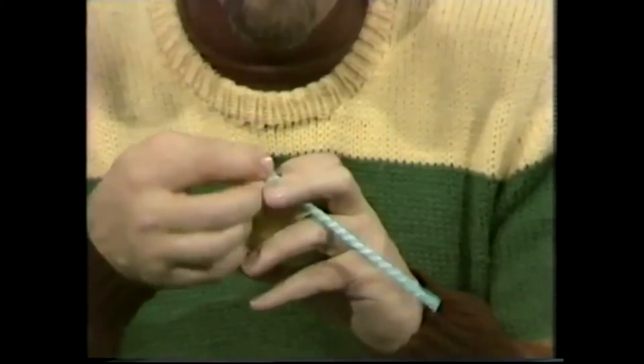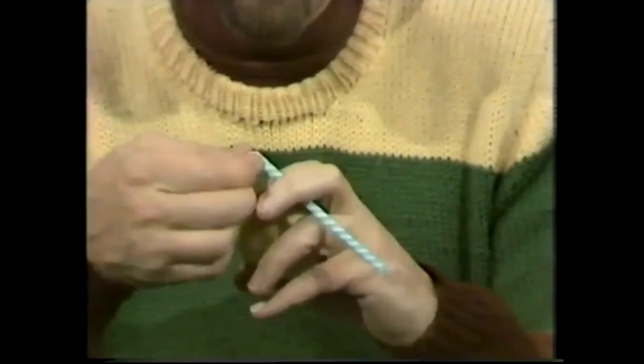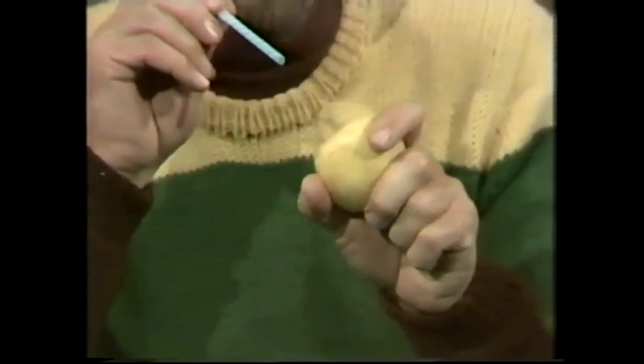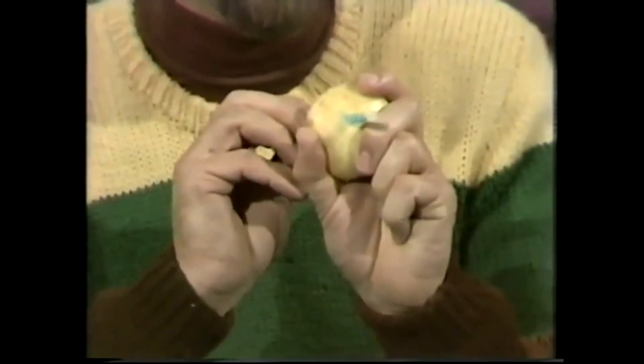One last try. Crimp it off, fold it up — don't kink the straw in the process — line it up and through it goes. How about that?